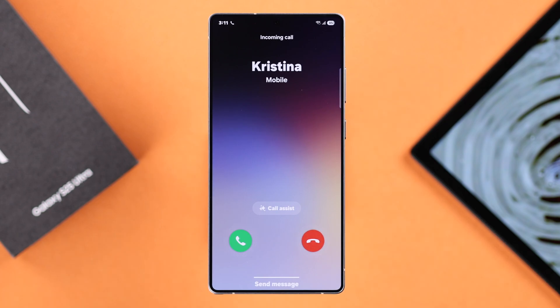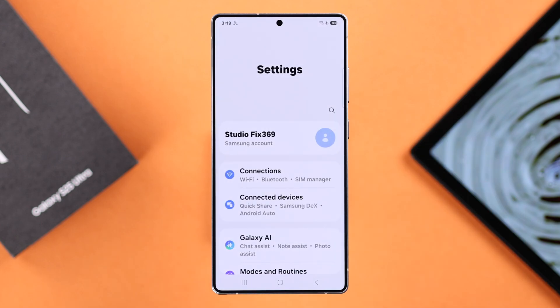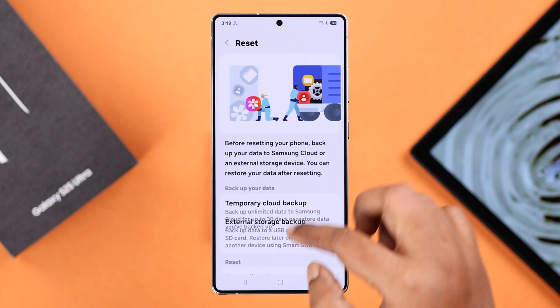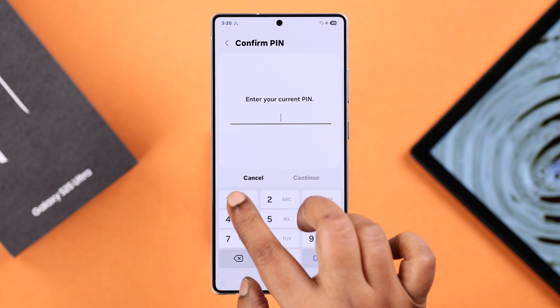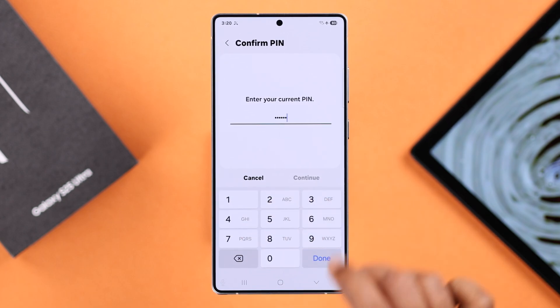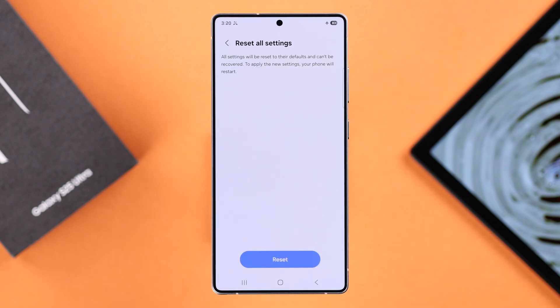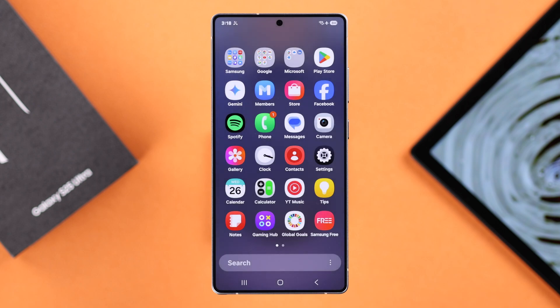If vibration is still not working properly, there might be some customized settings causing the issue. Go to Settings, scroll down to General Management, then Reset, and select Reset All Settings. This will not delete any data, but make sure you have your Wi-Fi password handy. Tap Reset Settings a couple of times and your device will restart — hopefully your problem will be solved.